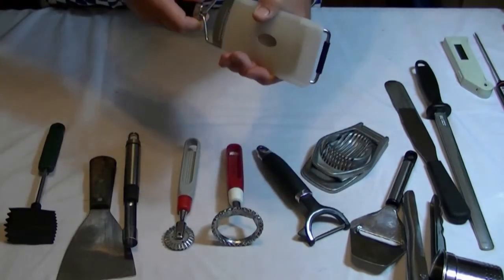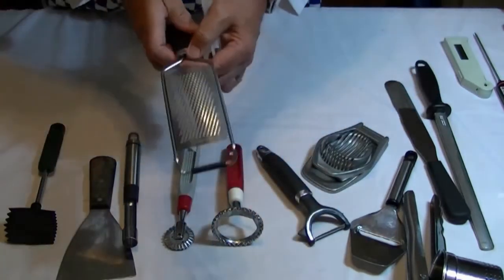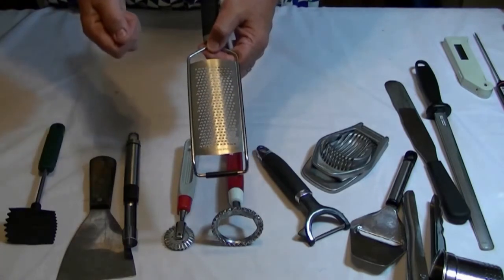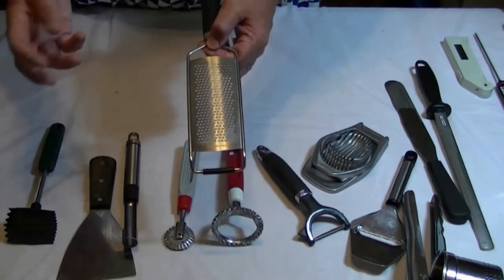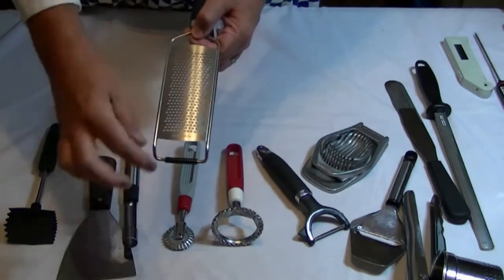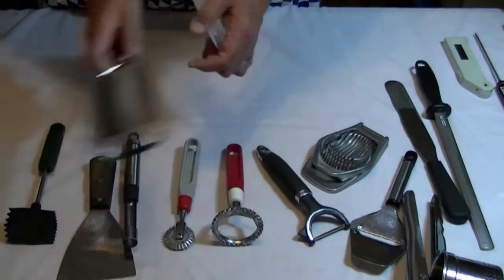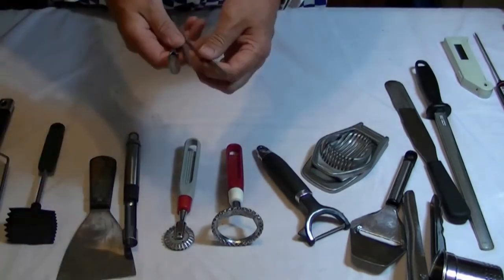Some of these are quite straightforward. This is a grater — I've got to be careful with this because it's very sharp; I've taken some skin off my fingers with it. It's great for things like Parmesan and cheese, garlic, ginger, and chillies. When using it, one side is quite rough; this is the way you go away from you when it grates, and it is very, very sharp.